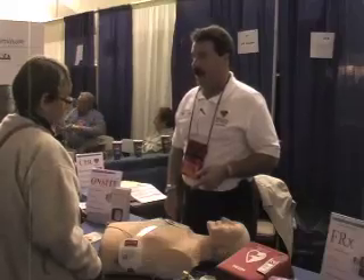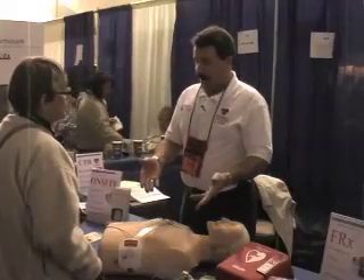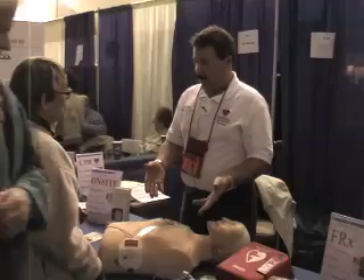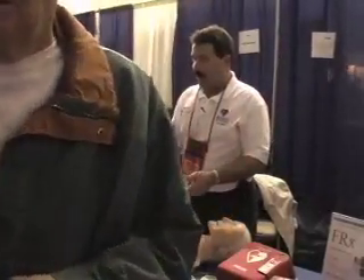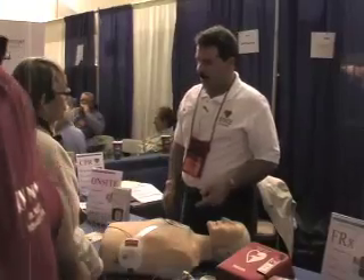You push the blue button and it'll say: tilt head, pinch nose, give two slow breaths — breathe, breathe. And then it'll tell you to go to the chest and begin your compressions.